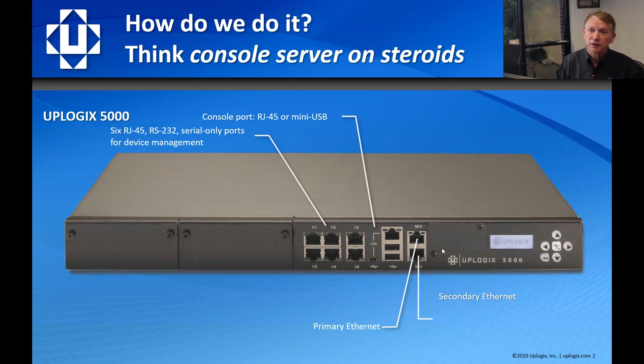We have a secondary Ethernet connection that can be a layer 2 bonded failover to the primary, or it can be an out-band mode, which we'll discuss today. It can be plugged into a promiscuous mode span port destination on our switch to collect PCAP files. It also has the ability to tether, plug other systems into it, or using router traffic, do what we call WAN traffic failover to carry critical traffic over the out-band connection.